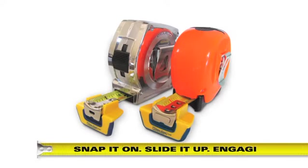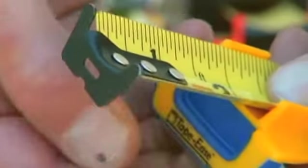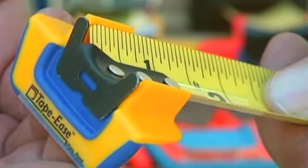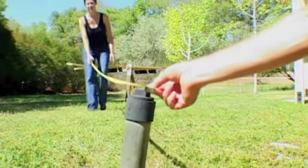Tapeez is a patented tool made of non-conductive material, engineered to connect to the end hook of any standard 1 inch tape measure. By providing a bigger and better footprint, Tapeez dramatically increases stability and strength of contact.